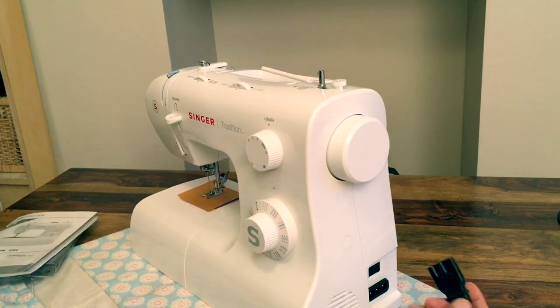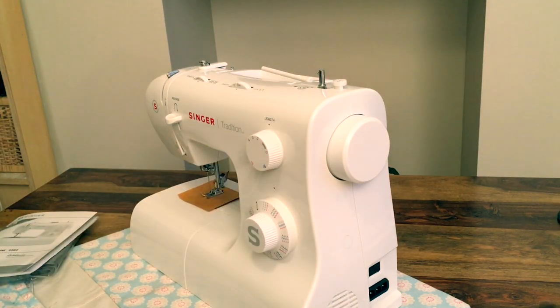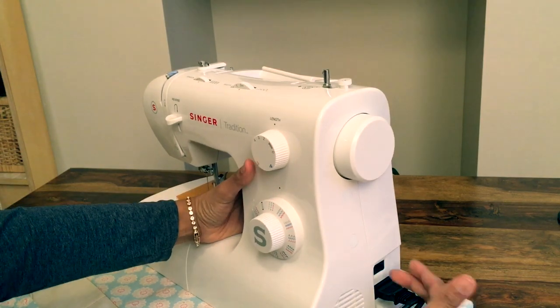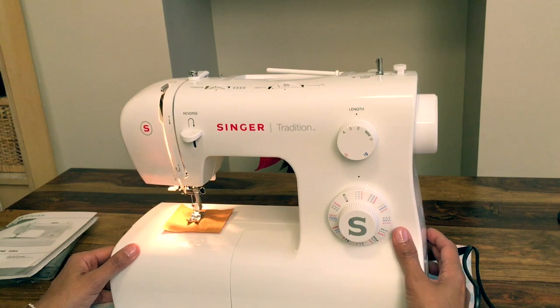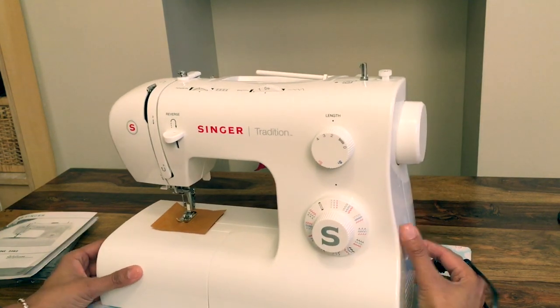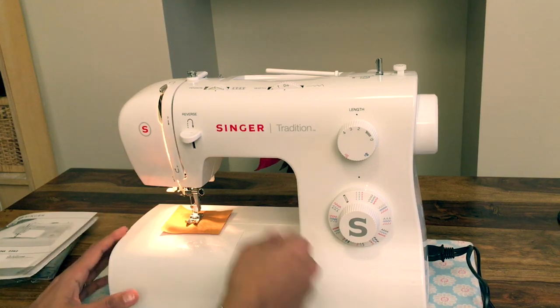I'm going to plug it in. You've got your pedal — nothing special — and your connector to the machine, your power connector. It has a light that comes on with the power, so you've got light on there. It's brilliant and so easy to use.